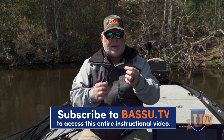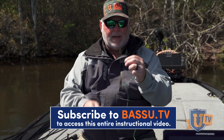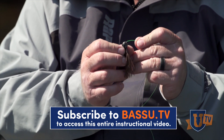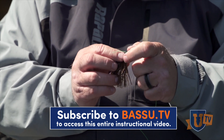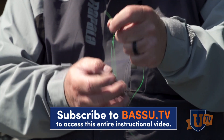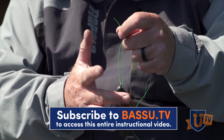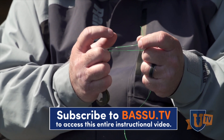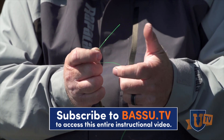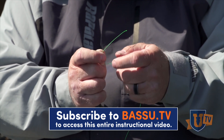Here's how an improved clinch knot goes, and I have this awesome high-visibility green line so you can see it. Basically, I'm going to go through the eye of my lure one time and take out just a couple inches. I grab with three fingers of my right hand — I grab the lure — leaving my forefinger and thumb free. I do the same thing with my left hand, using three fingers to hold the main line, leaving my forefinger and thumb free.